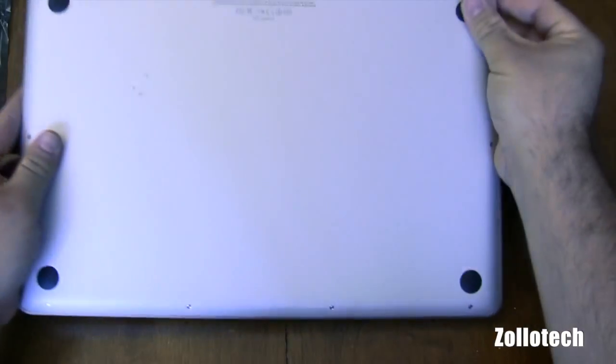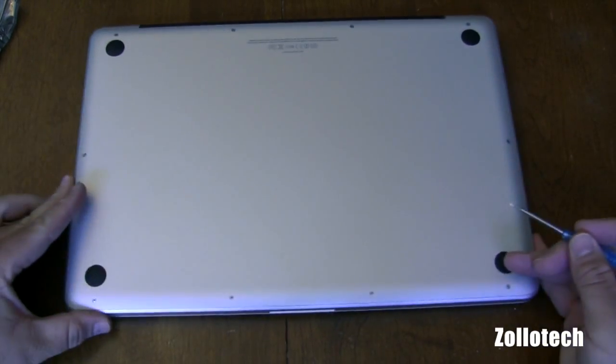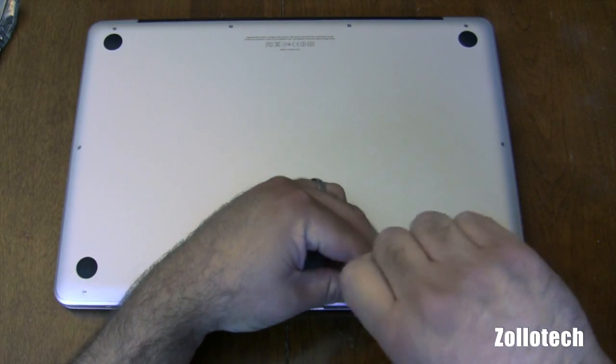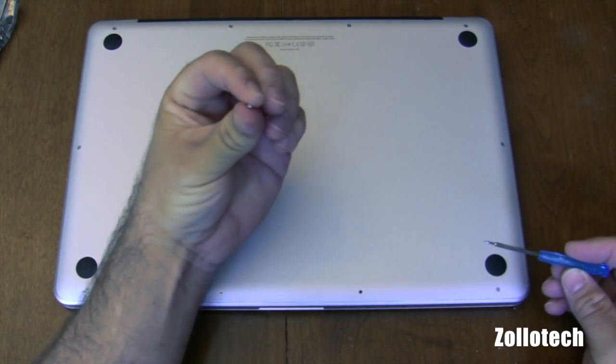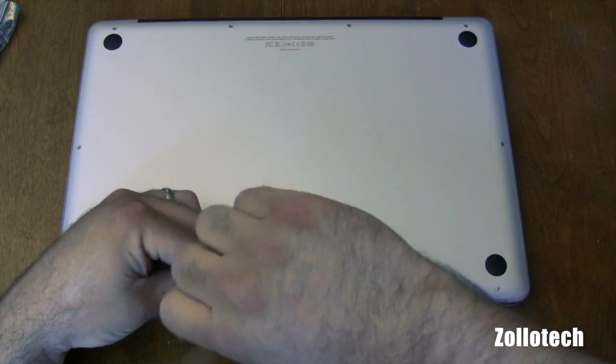So what you're going to do is flip it over, clean off whatever's on the bottom here, and we've got all these screws. What we need to do is undo each one of these screws. Once you undo all of them, the bottom will pop right off and you can get to everything.